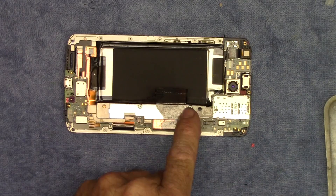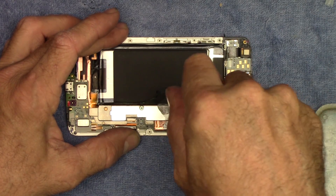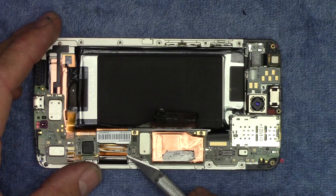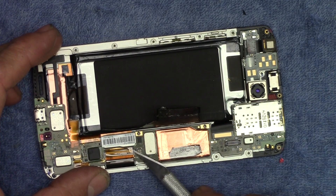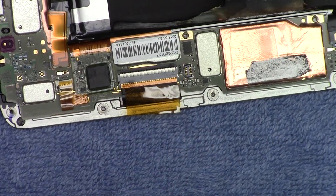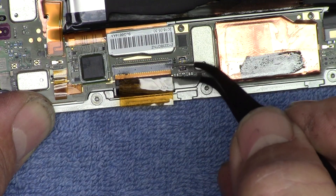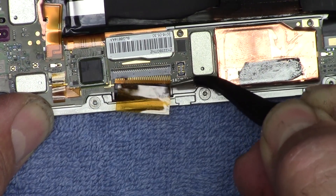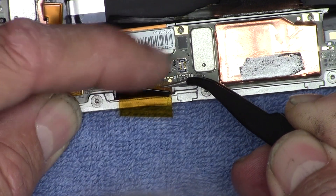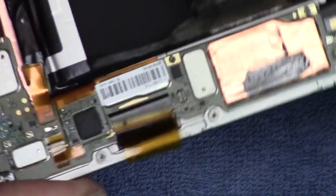Now that the tape is out of the way, we get these two screws that are on this bracket — it holds everything together and stiffens up the phone quite a bit. We'll take that off. There's a piece of gold tape right here that holds this connector together, so we lift that off. Once the tape's out of the way, you can unlock this connector, give it a careful pull, and out it comes. I'm already seeing some damage to this connector — to the screen in the front. There's a discolored spot right there.